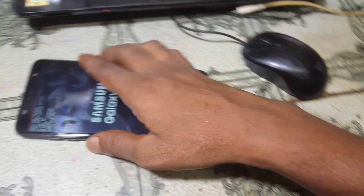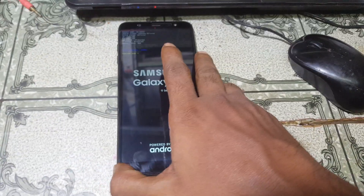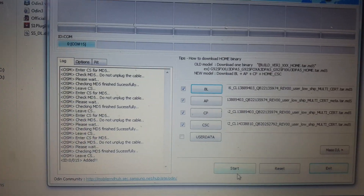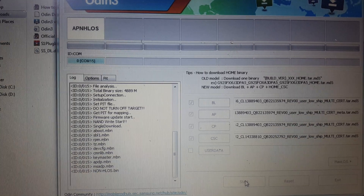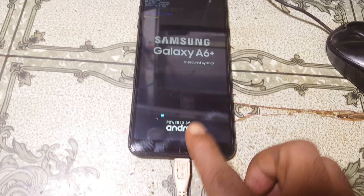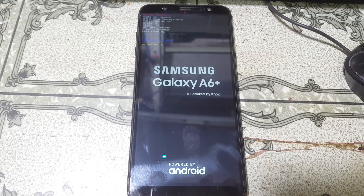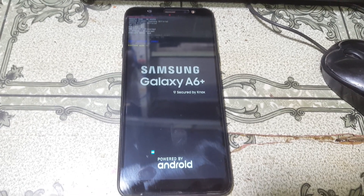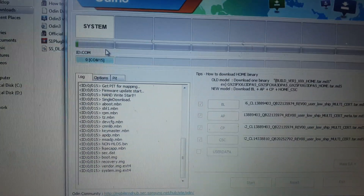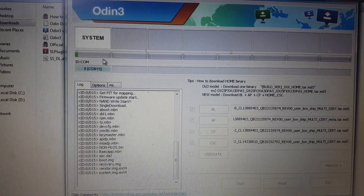Yes — now simply insert the USB cable. As you can see, simply click Start in Odin and just wait, because it will take some time. Don't worry, just wait at least five minutes — after that your mobile will restart automatically.